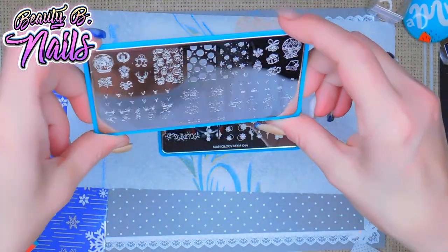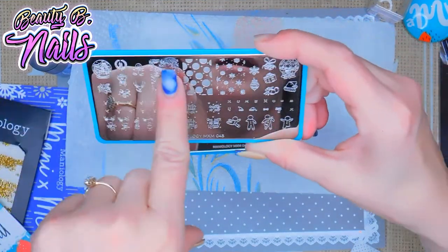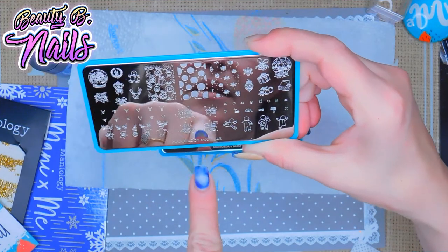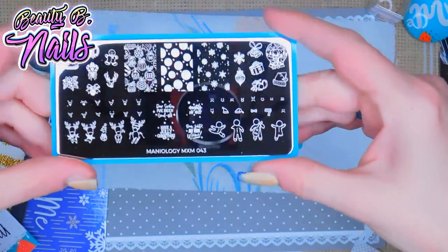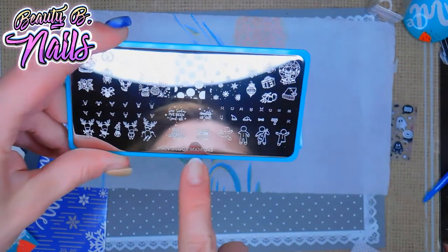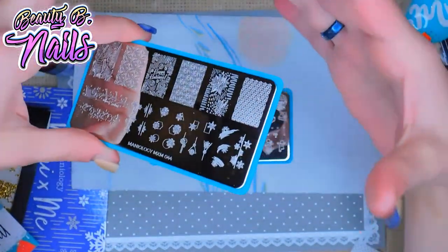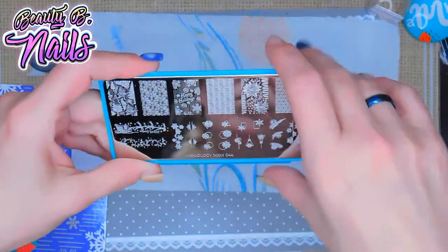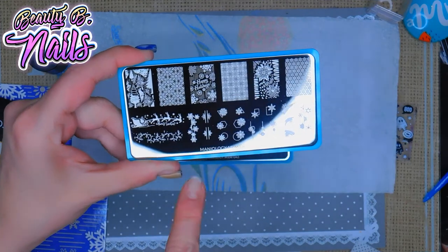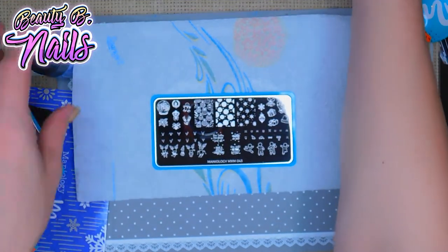Look how adorable — oh my gosh! It's got little reindeers, little faces, a snow globe, layered stamping with Christmas bulbs where you put more bulbs over top. Then you've got little greetings and the gingerbread man. Oh my god, look at the snowflakes — that is so freaking cute! That one is MXM043. Like I said, you can probably buy these individually but you're better off buying the kit — you'll save more money. I love this one too — you've got Santa Claus, the sleigh and reindeer, all these different things. Super nice. I'm going to go ahead and swatch this for you guys.